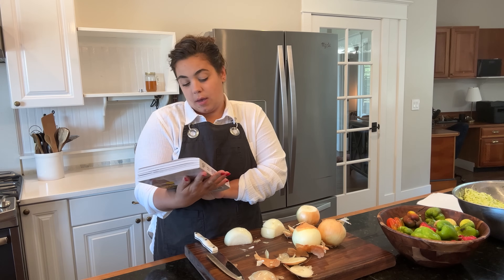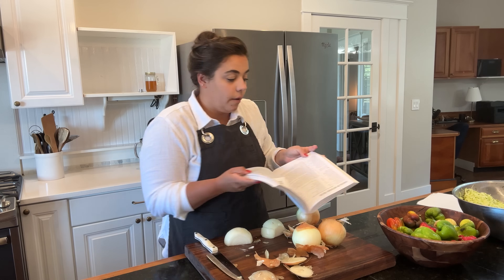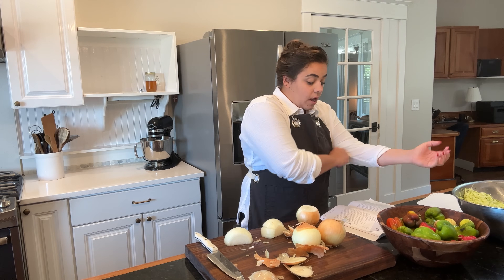I am getting this recipe from my canning cookbook. I can link this canning cookbook along with all of the canning equipment down below if you're interested.